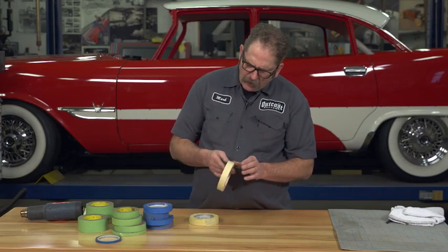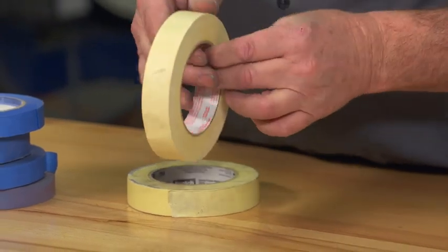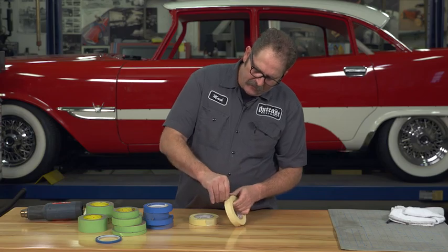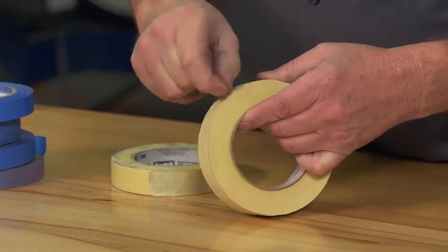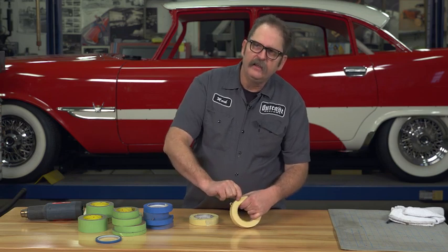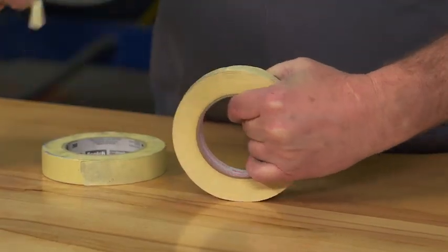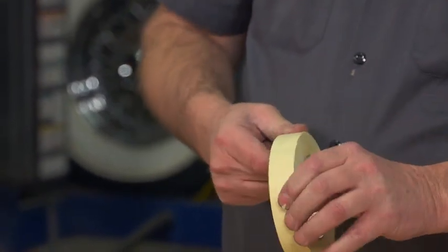If you have a roll of masking tape that's sat around the shop through a few winters and summers and it comes off in little pieces and chunks, here's the fix: take it into the house — or if you're lucky enough to have a microwave in your garage — throw it in for about 30 seconds. If you have a powerful microwave, reduce that and try shorter stints. That will soften up the adhesive just enough to allow you to use that roll of tape again.